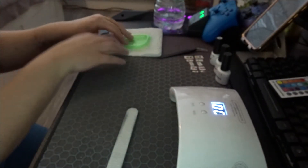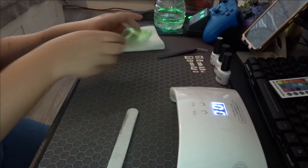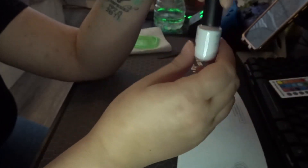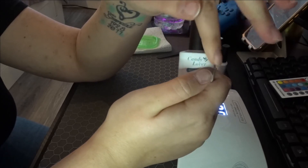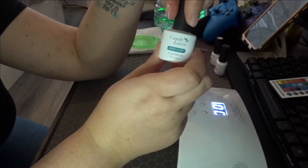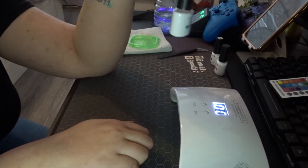Now I'm just going to wipe off the little bit of powder from buffing my nails. Now I'm going to apply a base coat of my gel nail polish. I'm going to apply two base coats, then use the color — and depending on how vibrant the color is I may need an extra layer. For now I'll apply the base coat, stick it under my UV nail lamp for a minute, then add another coat and stick it under for a minute again.